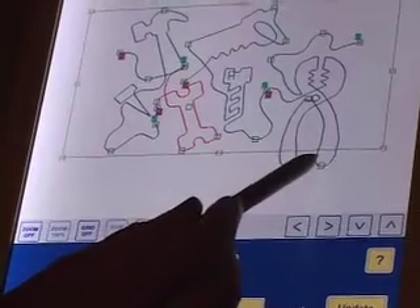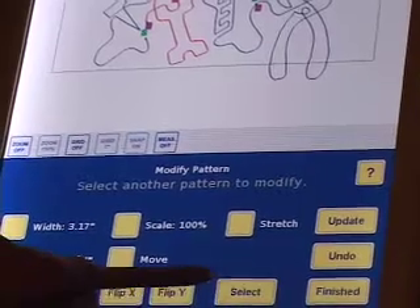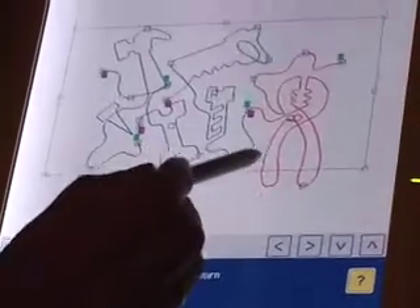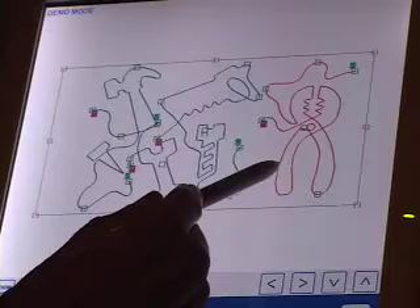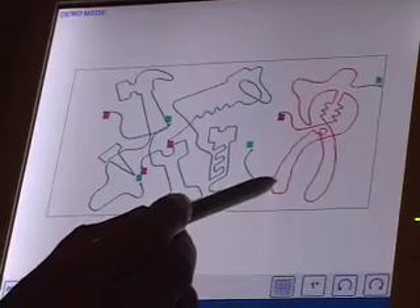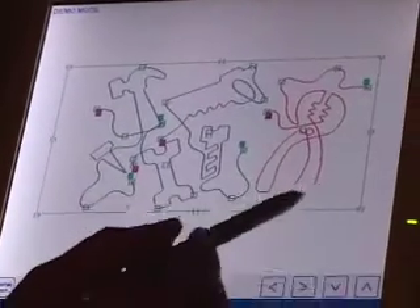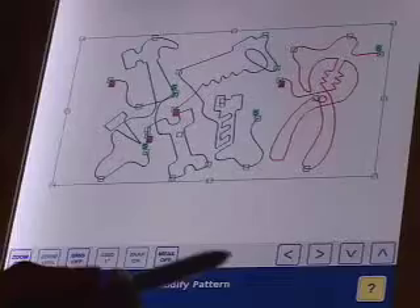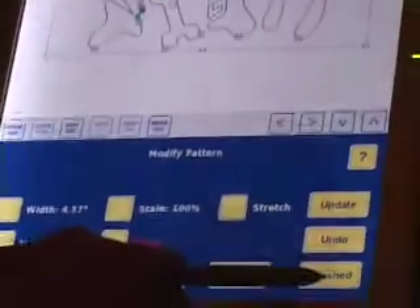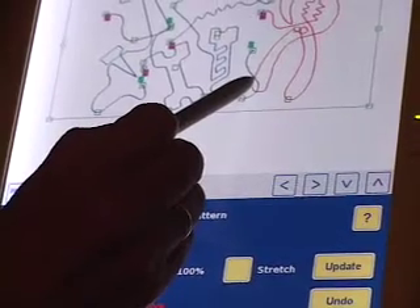Now I'm going to move the pliers. I'll touch select — it says select another pattern to modify — so it'll be the pliers. Now I can move those; I'm going to move them up, maybe rotate them a little bit, move them over a little bit. I think that looks quite good. Now I have to deal with this gap here and these funny ends which don't fit. I'll maybe move those over a little bit — that's a bit better.